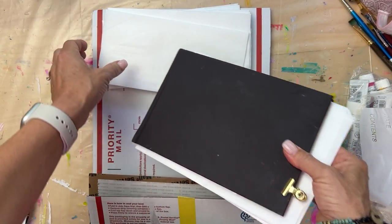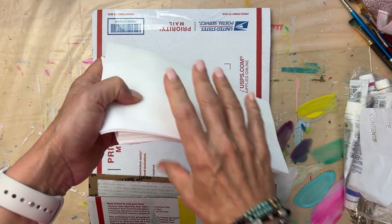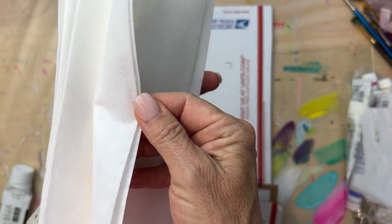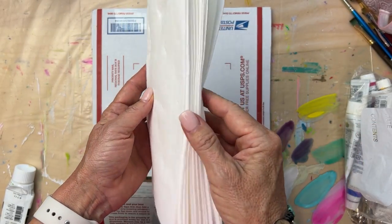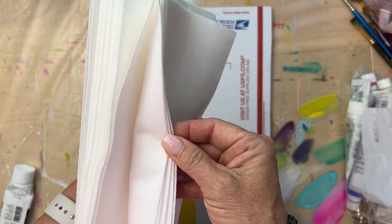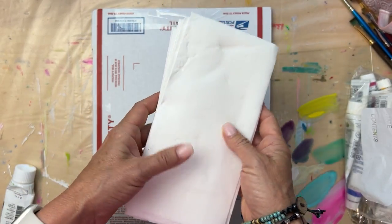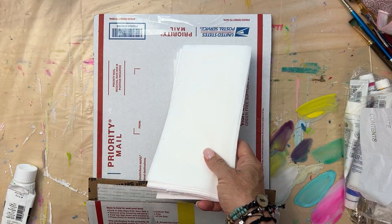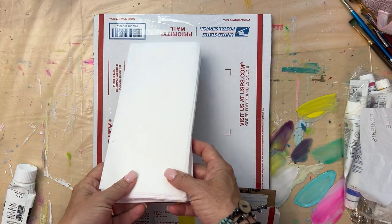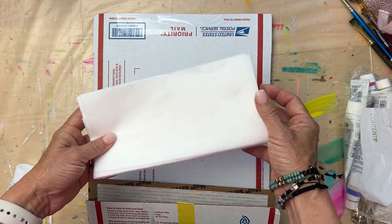I picked these up because some of the nicer hotels will have really spongy paper towels in the bathroom and you need a paper towel when you're painting. So I go to the bathroom at the hotel and get some of these — or if they only have the cheaper ones, that's fine too. And there's always a plastic cup in your hotel room, or I'll go to the restaurant and ask for a cup for water.